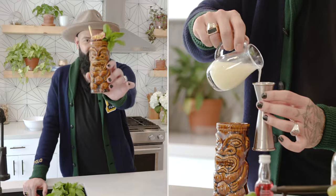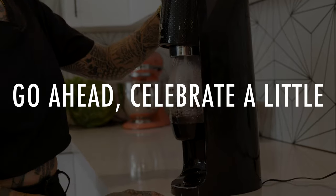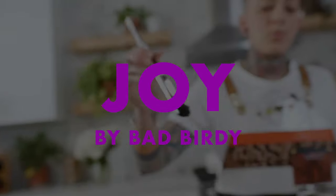What's up guys? I'm Bad Birdie and this is my Gingerberry Mule. If you want to learn how to make this, just keep on watching. This is a cocktail I think everyone should know.